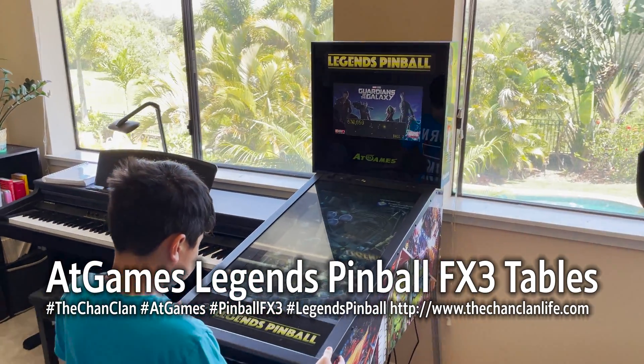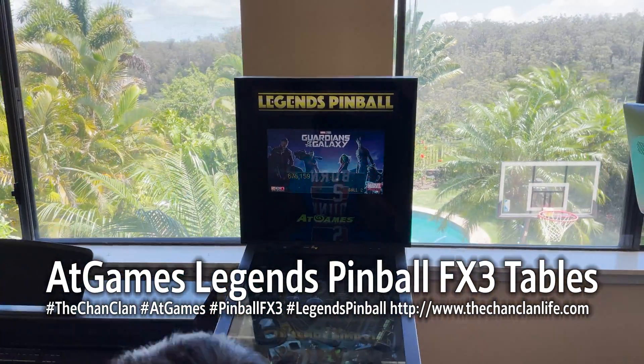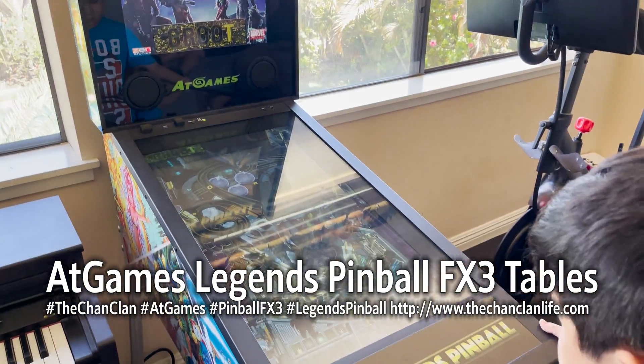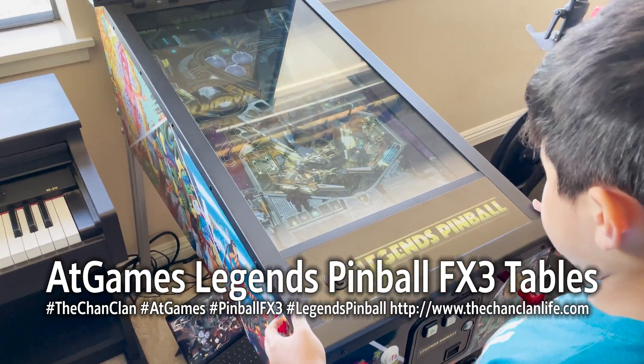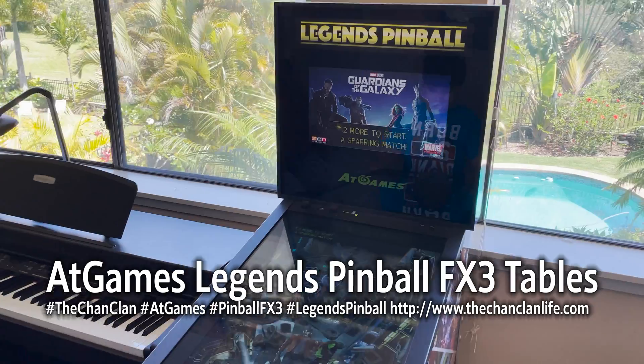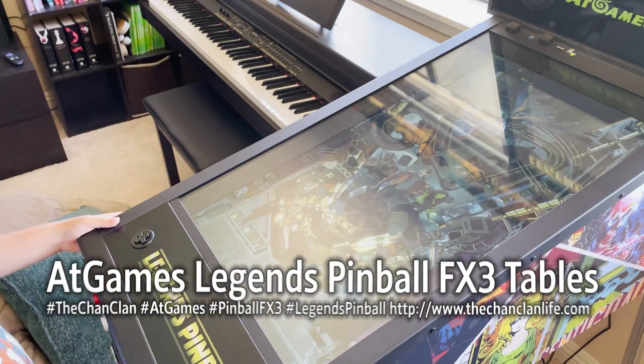Hey Tech Talk viewers, this is the Chan Clan and we're demonstrating the Legends Pinball Machine. This is the AtGames Legends Pinball cabinet, available at Sam's Club or directly at AtGames. This is a cool cabinet that allows you to play virtual pinball.